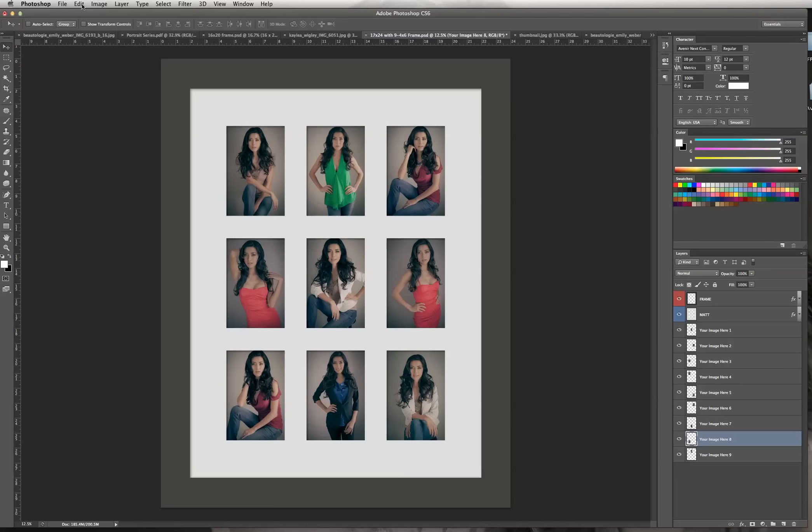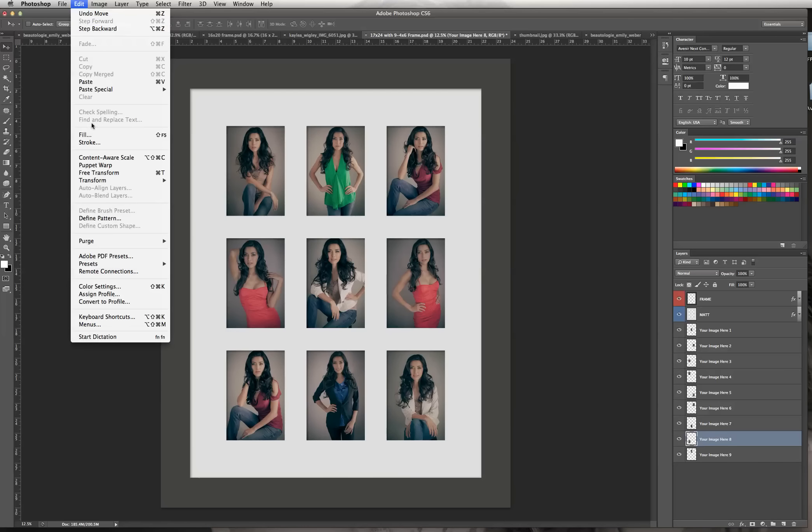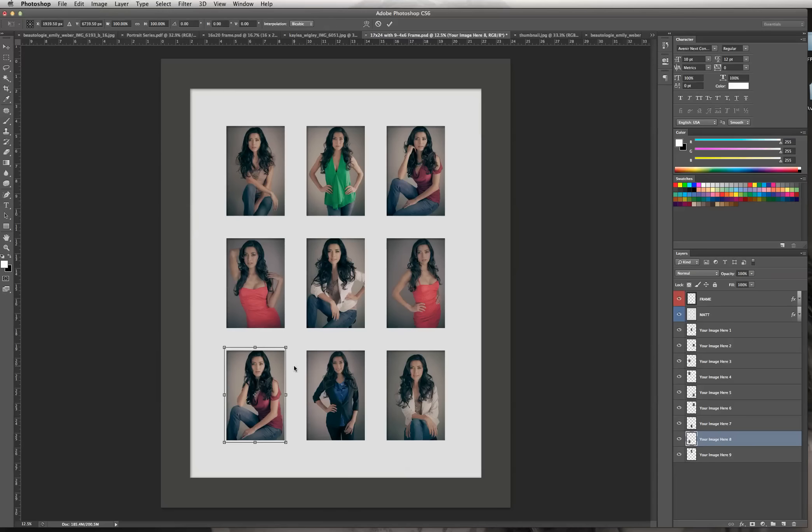If you want to see exactly how big this image is, you can always go to Free Transform and hit Scale. A bounding box will appear around the image. If you wanted to scale it down a little bit more, you could. But that is pretty consistent with how a framer puts in an image — they want it slightly larger than the cutout in the mat so they have something to set the image on, tape it down, and archive it onto the mat.